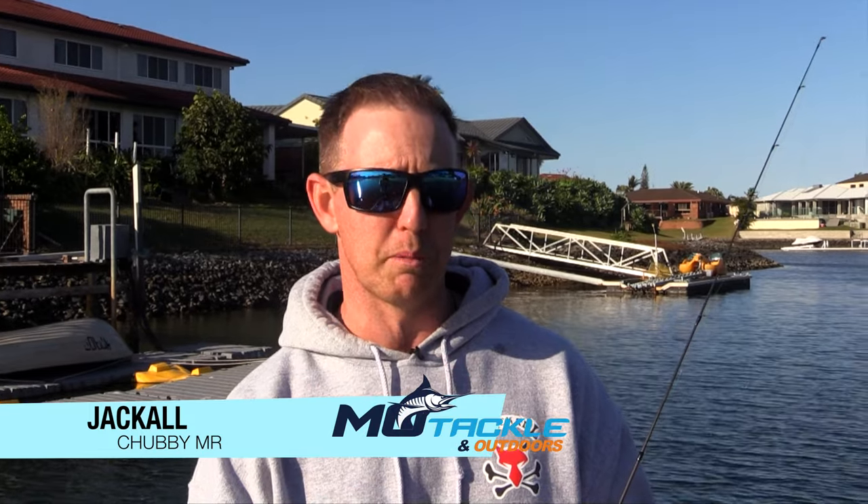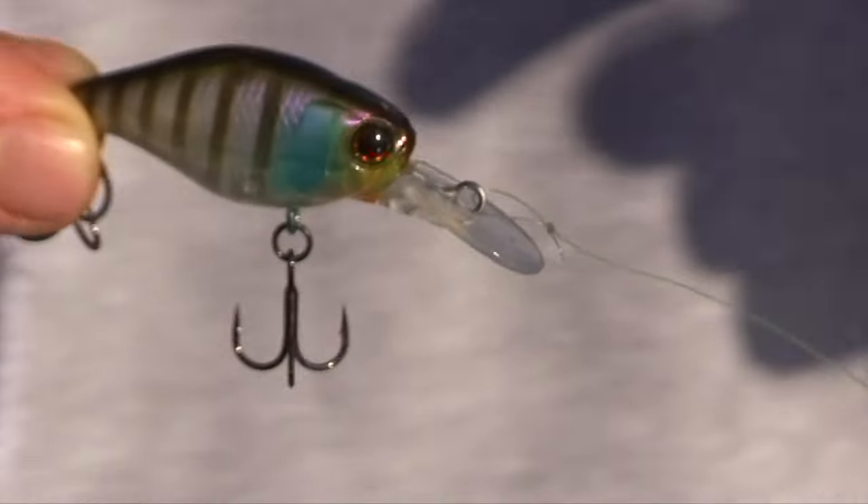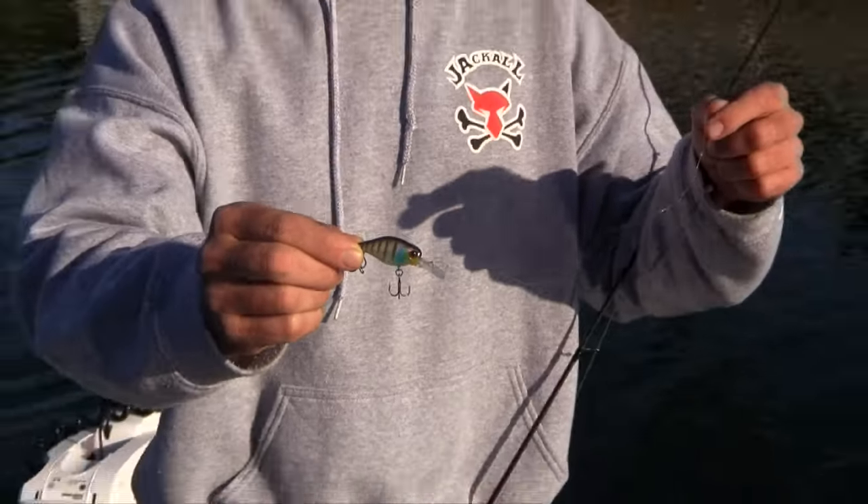The mid running chubby is ideal for targeting those edges where you don't want to be plowing into the bottom. Also, you don't want to be too shallow over those weed edges or those rock edges, so this application is going to be fantastic. This bib size is going to fall in perfect between the shallow and the deep running chubby.